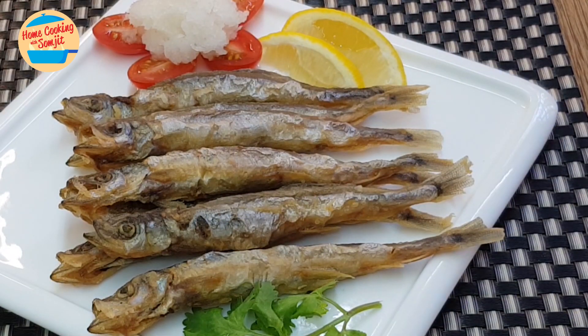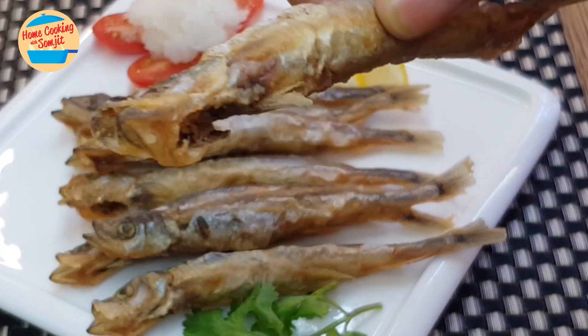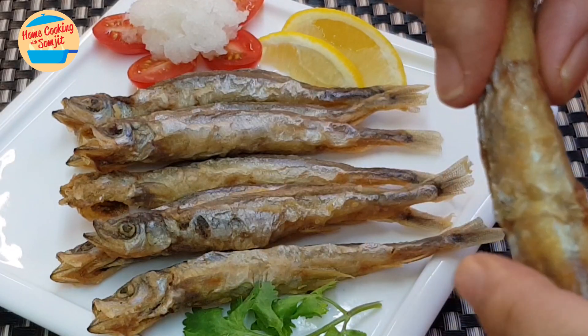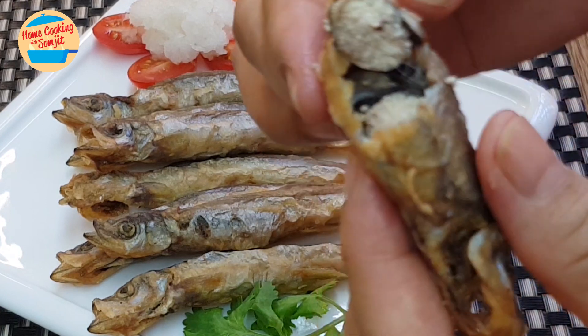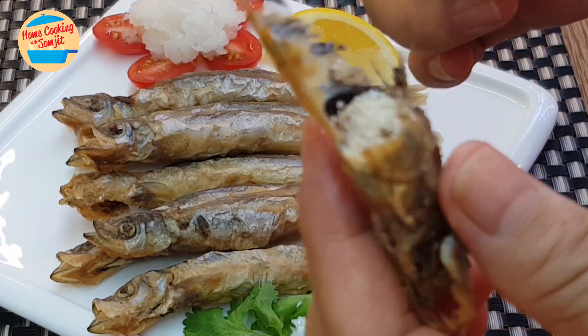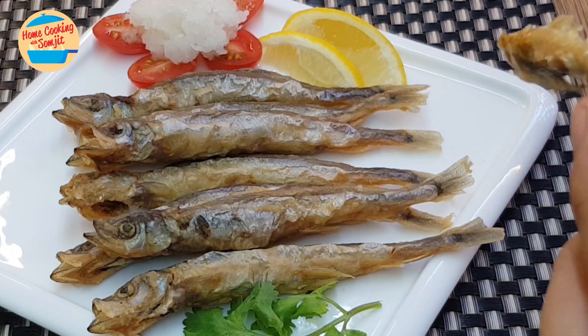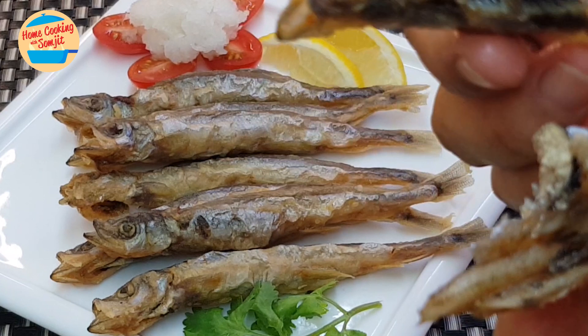For deep-fried shishamo, it's best to eat immediately while it's crispy. I'm going to eat it with my hands. See how much egg there is — this fish, you can eat everything, even the head or the bones.